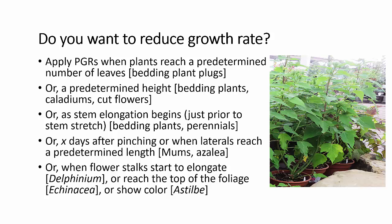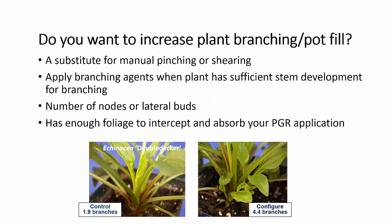In some of our crops, particularly some of our perennials, the flower stalk is where we get our stretch — it's not so much in the rosette. So it's when the flower stalks start to elongate, or when they reach the top of the foliage, or when they start to show color. Again, look for information on your specific crop so that you don't end up with stretched plants like this.